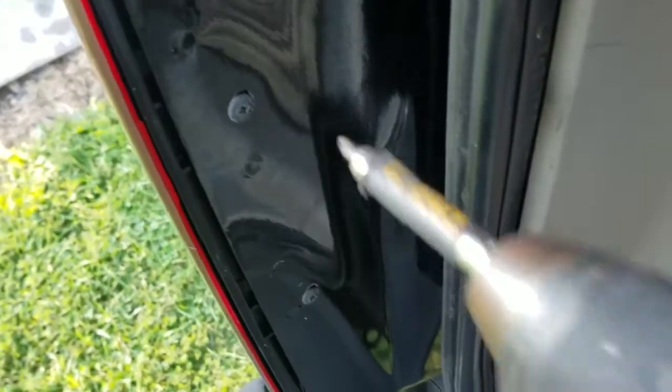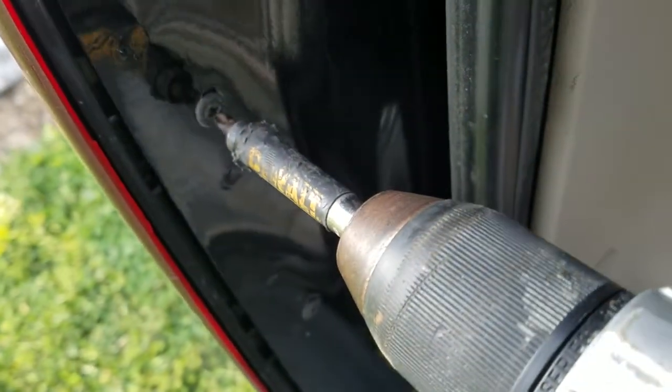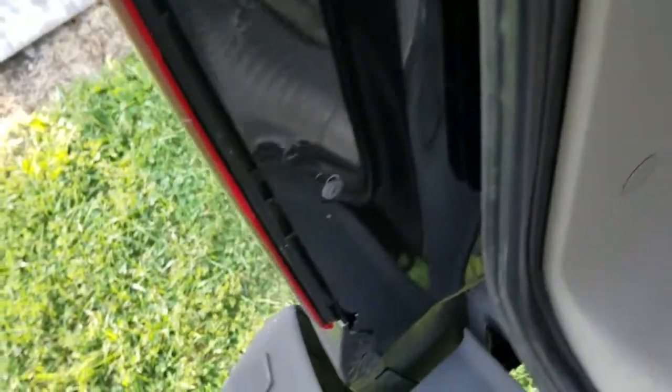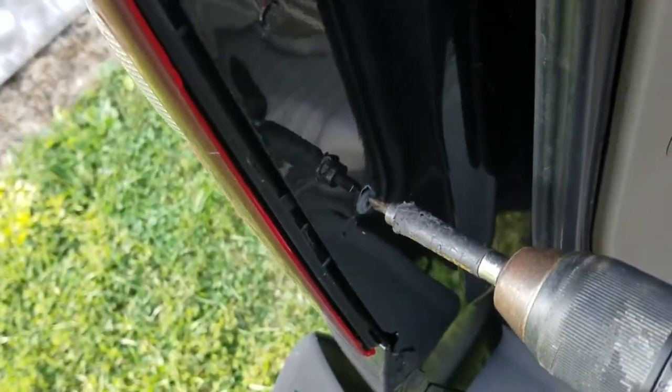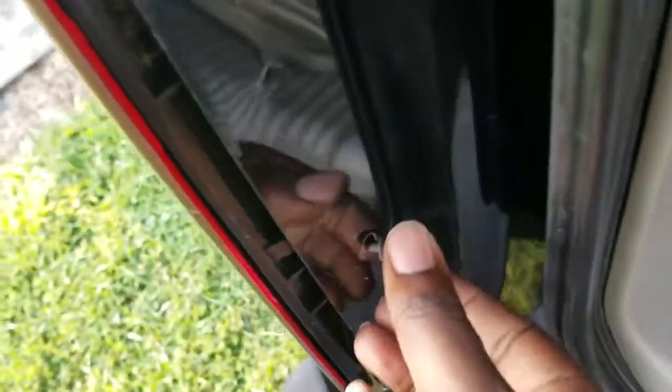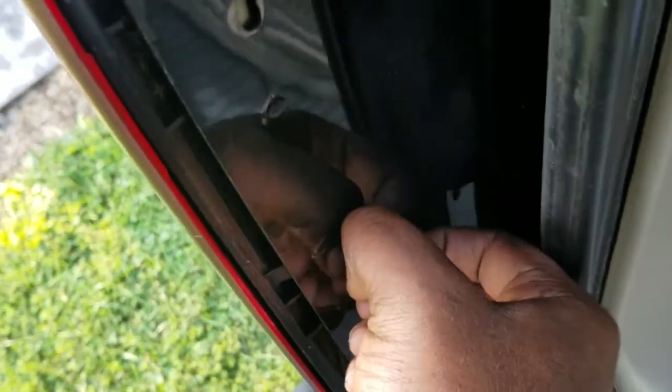It's real simple. There are two screws right here — use a Phillips screwdriver — and that allows you to remove the whole headlight assembly.